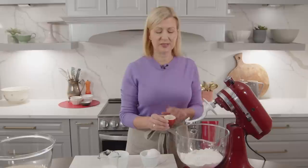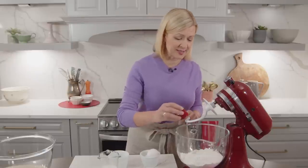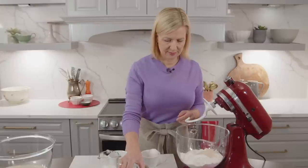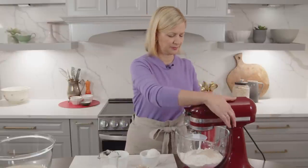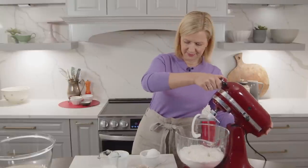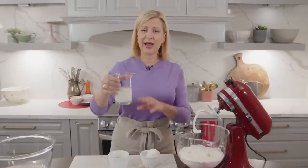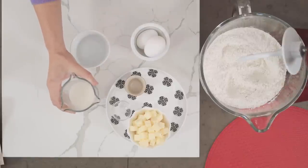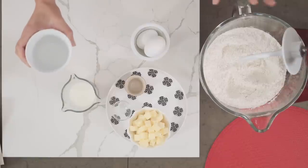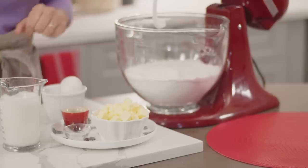I'll also add my salt and give that a quick stir. For the liquids, I've measured out half a cup — 125 ml — of cold 2% milk. Yeast likes a warm liquid to come to life, so even though my milk is cold, I'm going to warm it up by adding half a cup or 125 ml of hot tap water. The hot water warms the milk and I've got the perfect temperature for the yeast. Next, two eggs, and they should be at room temperature.